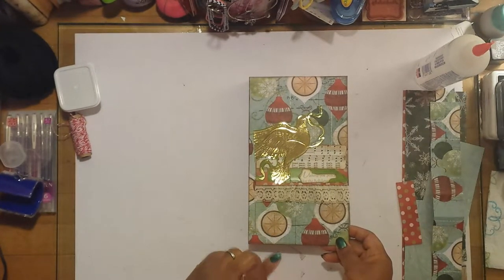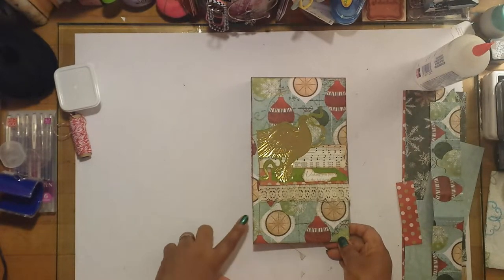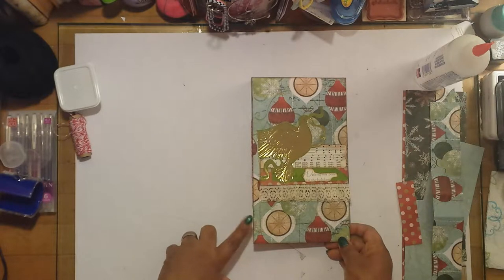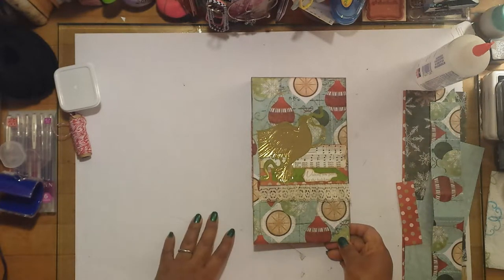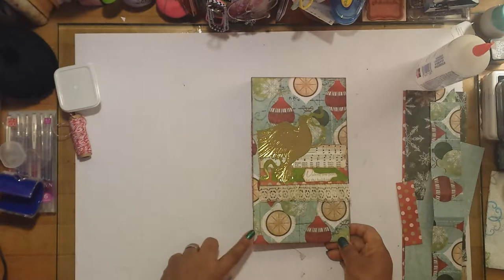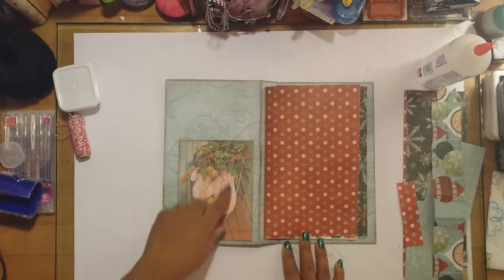It has some greeting cards as well as some other little decorative paper inserted. On the inside it's basically plain, and I wanted to keep it that way for photos, journaling, and documenting throughout the month of December. It's a total of 48 pages — 42 of those pages are blank.